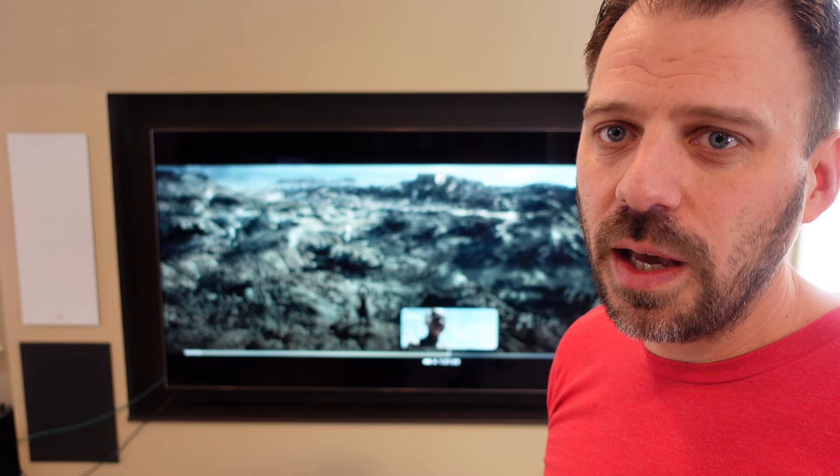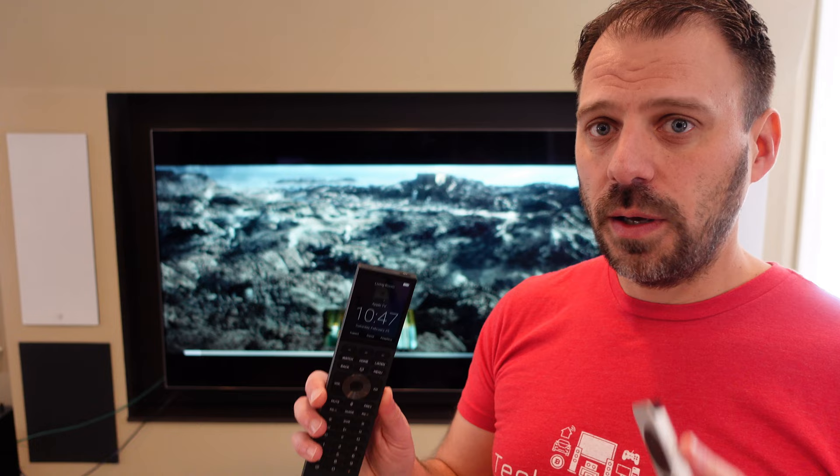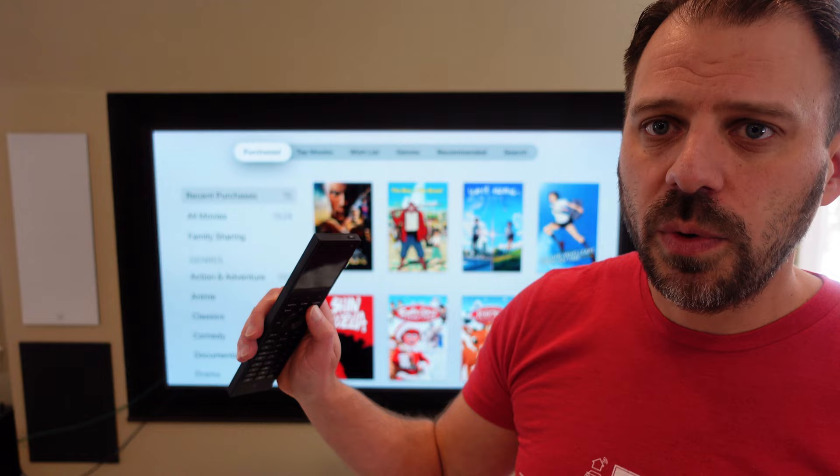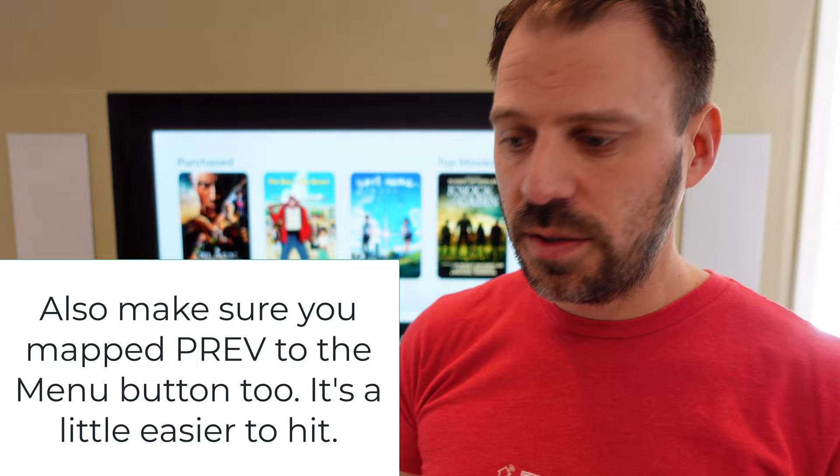Some apps do allow you to do a little bit better — like YouTube TV or YouTube itself. You can hold left or right and it really zips through pretty quick. Different apps actually do a little bit better approximating the swipe. Of course, we've got menu and back and all of the general operational functions. Menu and back on the Halo are both the functional equivalent of back on the Siri remote — they automatically bind both of those to the same thing.